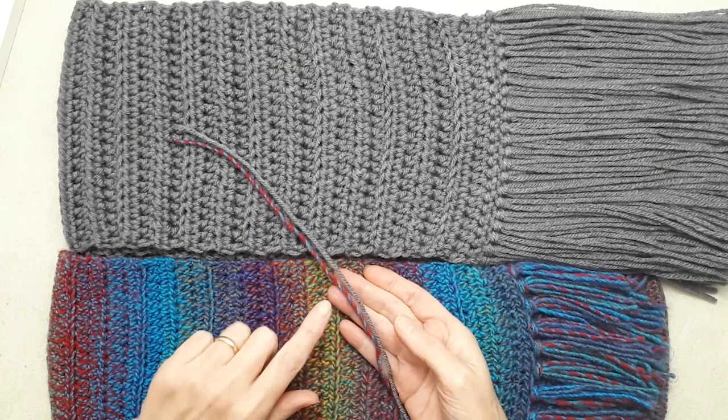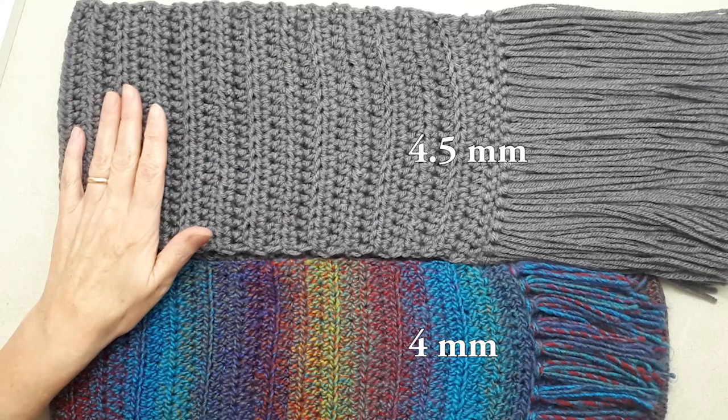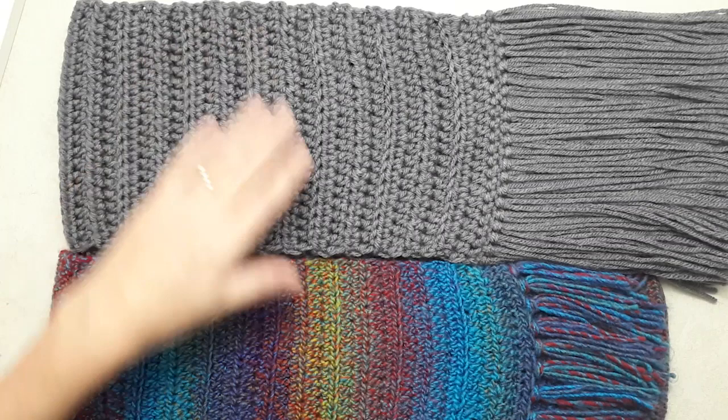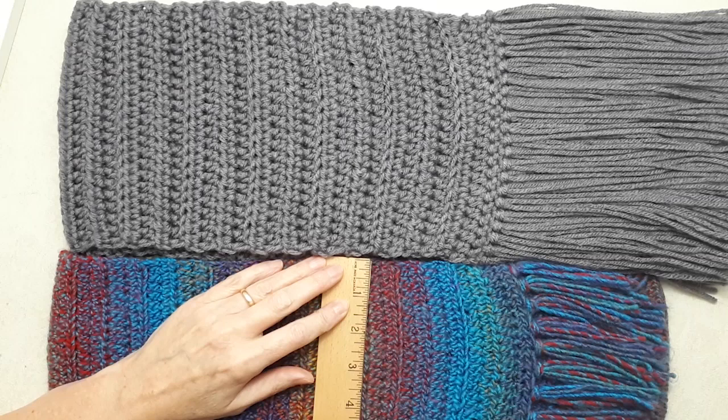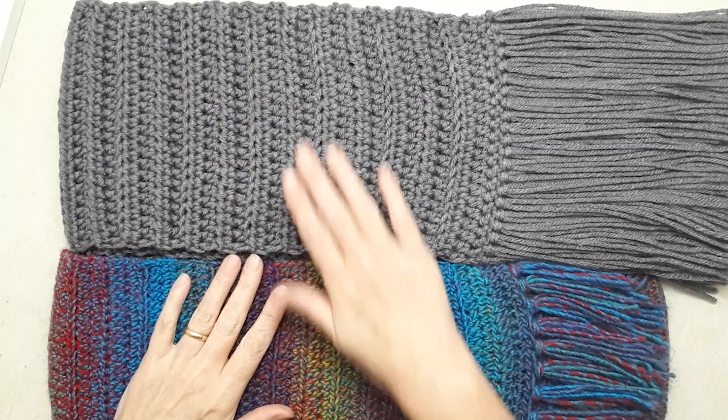They're both number four medium weight yarns, but the Lion Brand yarn is actually finer. I used a four millimeter crochet hook for that one and four and a half millimeter for this one, with the exact same pattern except for how I begin it. They're both 21 stitches across, and the difference in width is the Lion Brand version is five and a half inches wide while this one is seven inches.